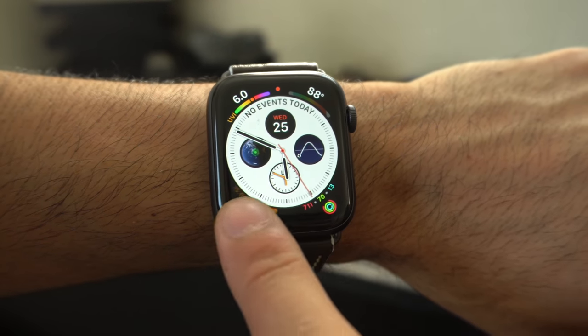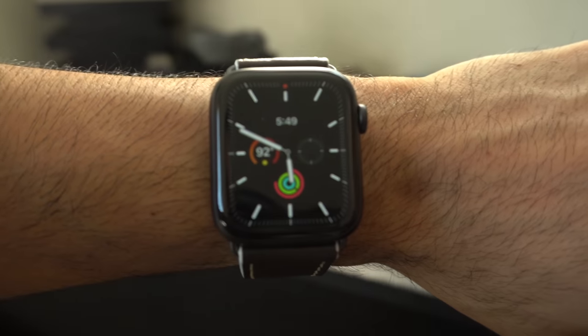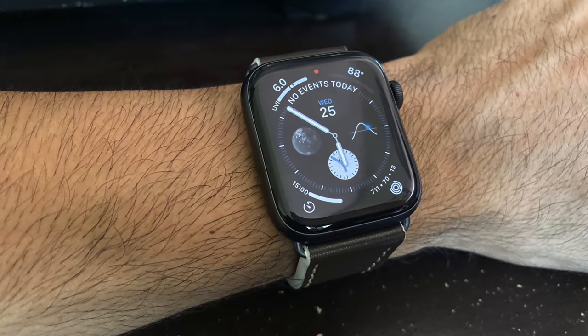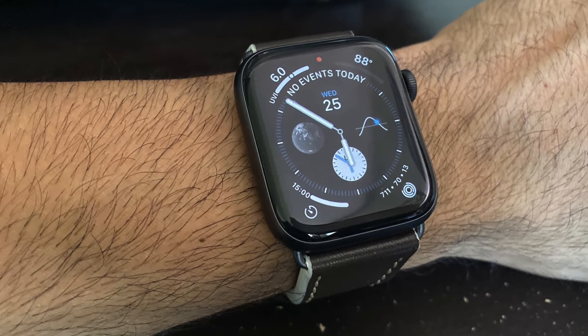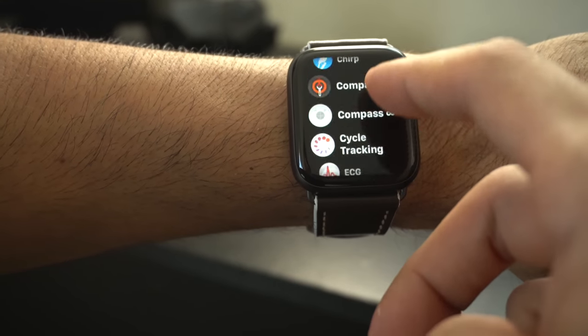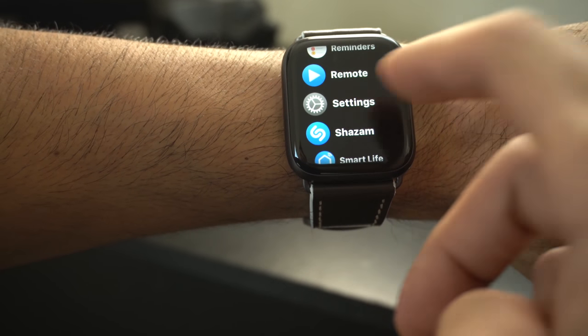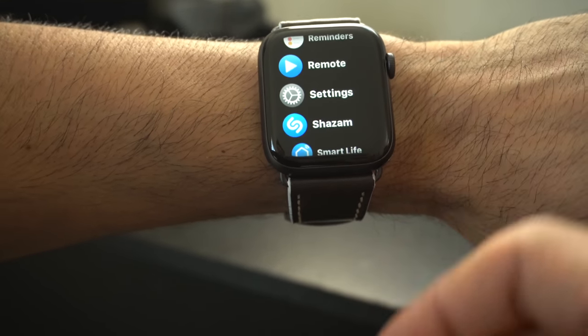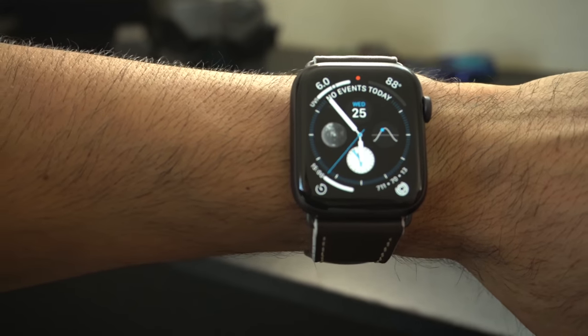I switched the watch face from Infograph to the Meridian watch face, and at the same 5:51 PM mark the battery was at 67% — a big difference. It all varies by watch face: one with lots of colors and complications uses more energy. If you disable the always-on display in settings you could likely match Series 4 battery life, but disabling it defeats the whole purpose of owning a Series 5, since that's the primary feature that separates it from the Series 4.